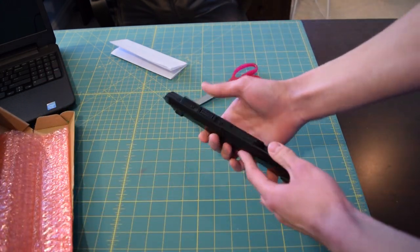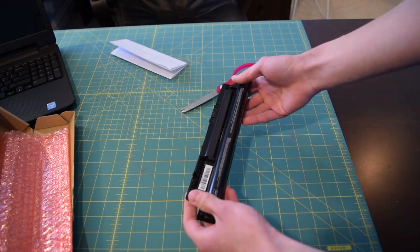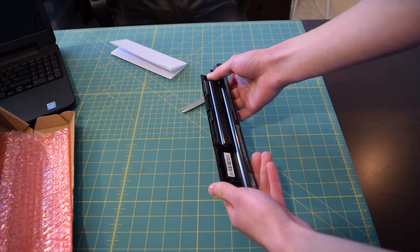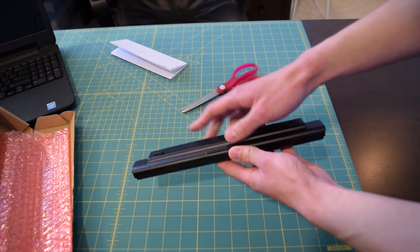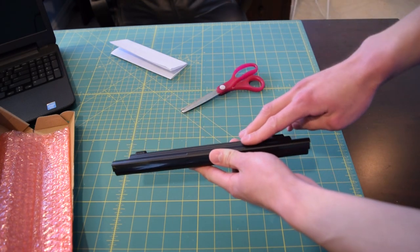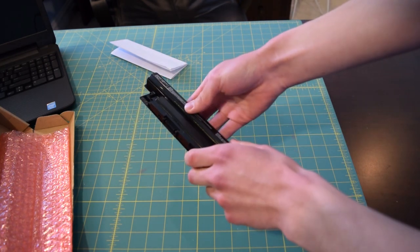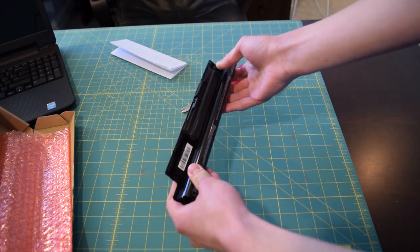Wow — first impressions: this is a lot heavier than the other laptop battery, and it is slightly larger too. Let me go ahead and bring the other one out. The other one doesn't have this little bump right here, and I don't think it has rubber feet on it either. So that's going to be interesting — I wonder how it's going to fit in my laptop case.